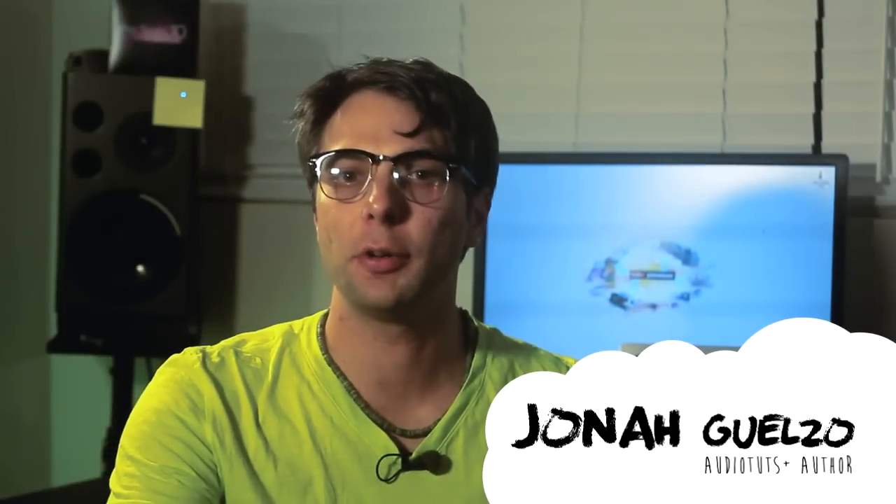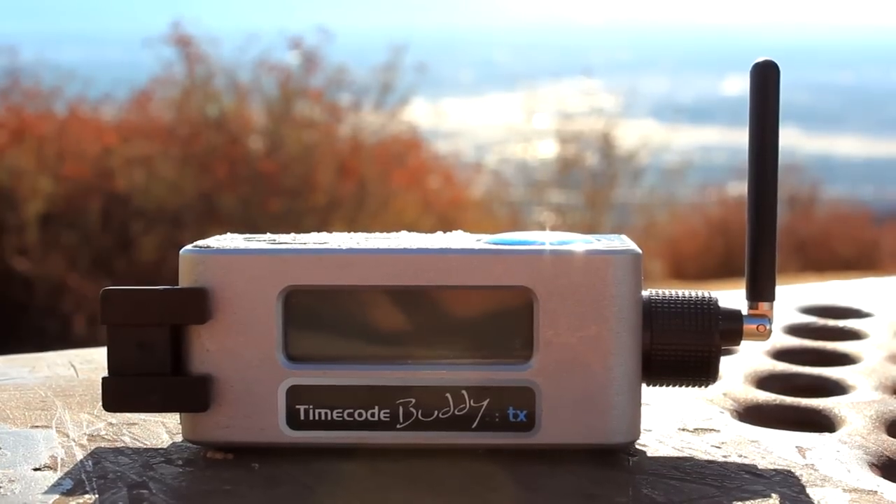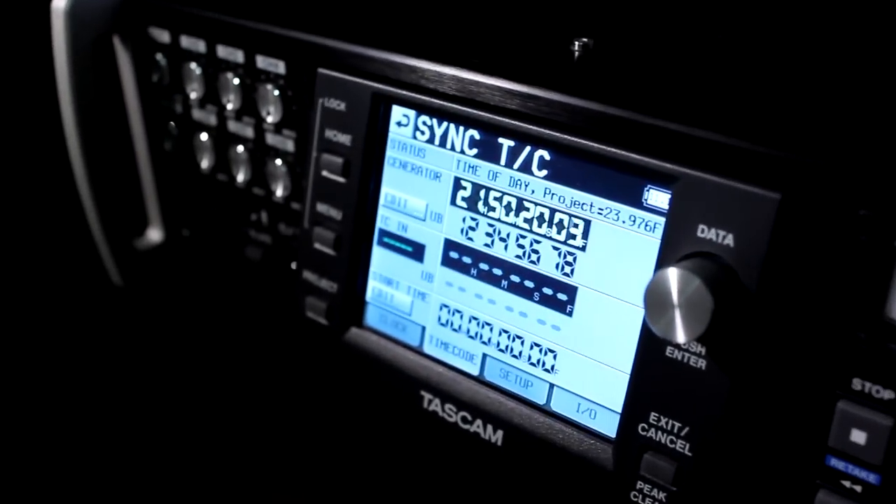It's time to briefly cover the Timecode Buddy TX. As we talked about before over the course of the series, the Timecode Buddy TX can only transmit fed user bits and timecode via an externally generated source, such as a camera's internal timecode generator, or in my case, my location sound recorder.